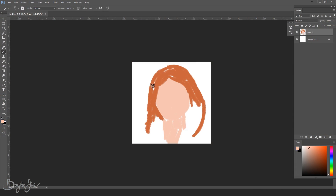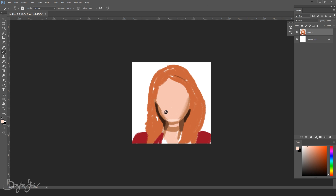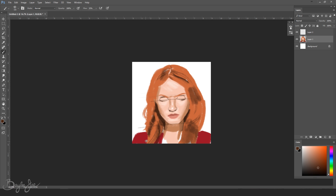Hey everyone, so in today's video I'm trying out some digital painting again, but this time I'm gonna do something in color. If you saw my last digital painting video, you'd know I was trying a new technique, but I stuck to black and white to keep things simple and to follow a tutorial I was going along with. But this time I'm gonna work in color to take it up a notch.